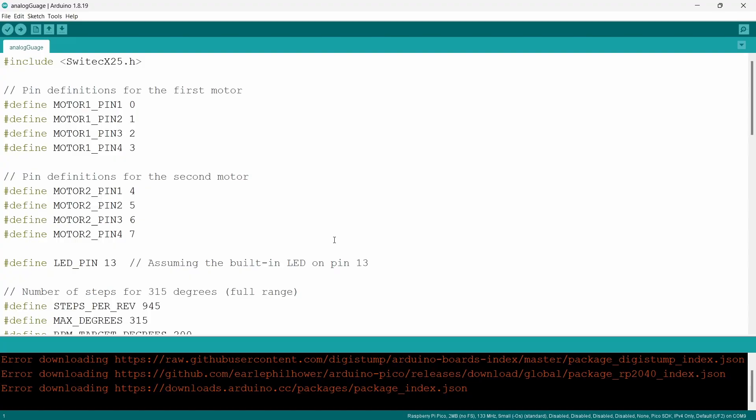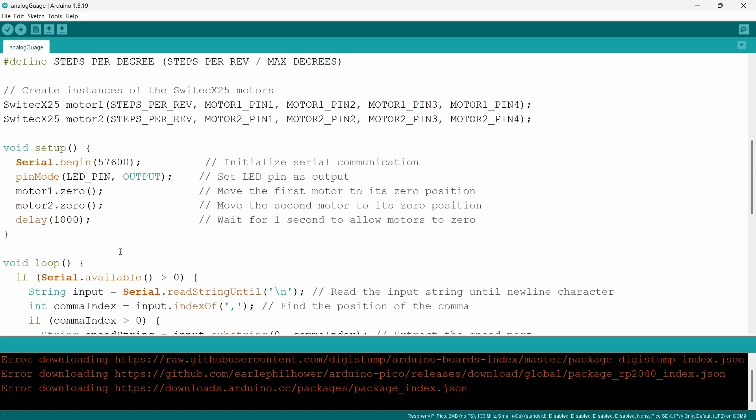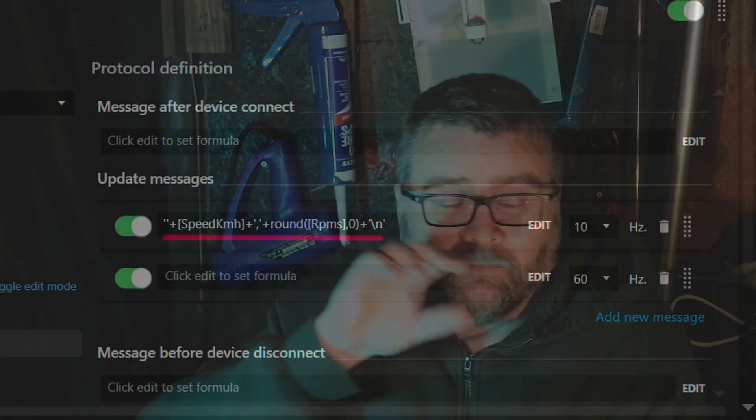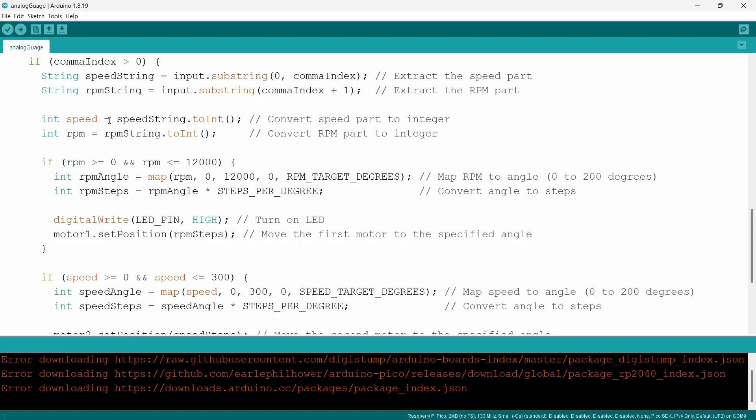That part of the puzzle is complete — we've got a motor and we know how to drive it. From the last video, we know how to get speed and RPMs out of SimHub. Now we just need to join them together. Arduino will map whatever revs come in to a movement on the motor. Here's the code briefly: we've got two motors set up, and scrolling down, it waits for serial data. The first value from SimHub is speed, the next is revs — it splits those two values at the comma and sends one to each motor.